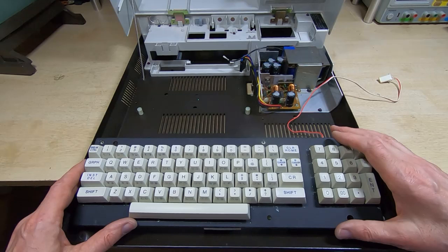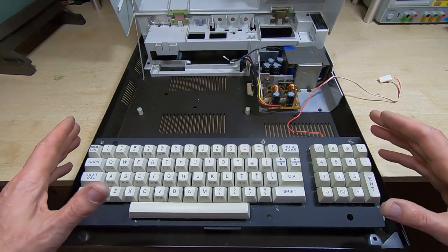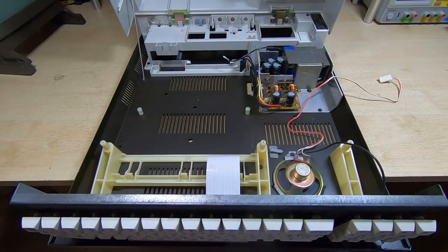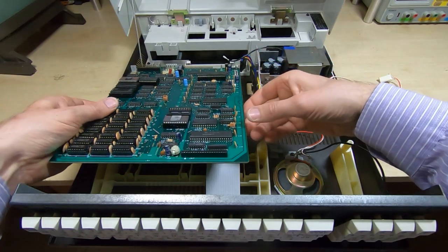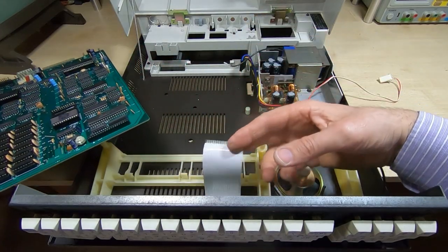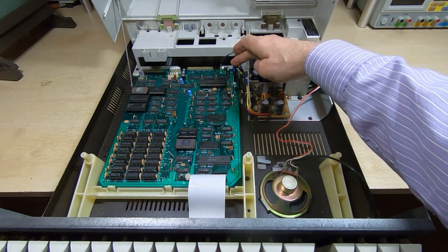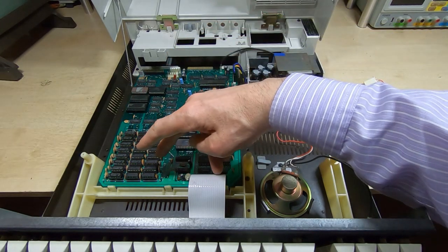We'll need to check that it properly lines up with the main case later on — there's not much adjustment on this, so generally if it doesn't line up it's the top cover that's not positioned correctly. The next thing to do is refit the main board — that's very easy, it just drops into position with a couple of fasteners and clamps at the back, a ground strap, power connector, and keyboard connector. That's the main board refitted with the power connector, ground strap, two clips at the back, two clips at the front, and the two mounting screws.